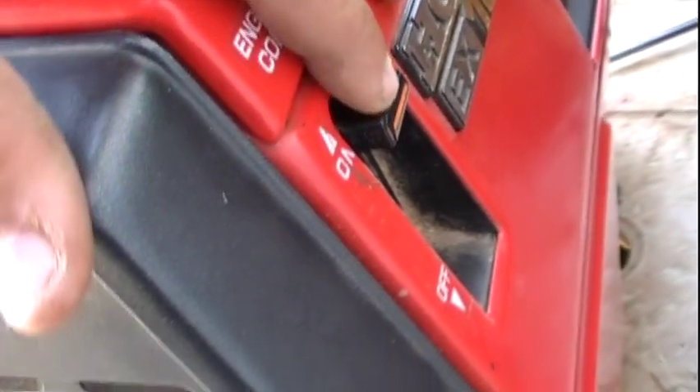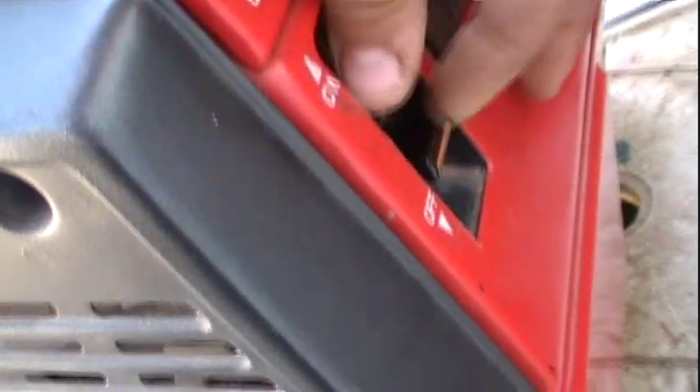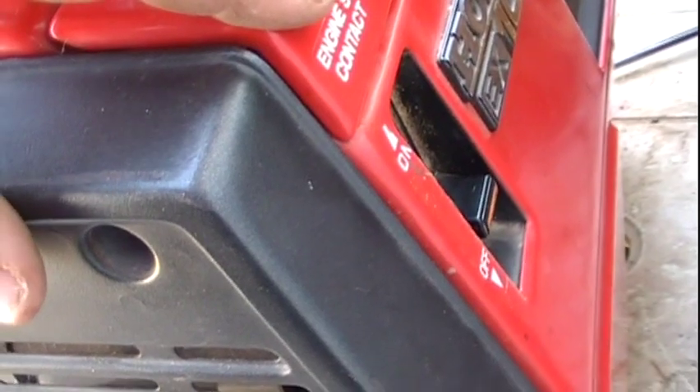Before we remove the carburetor, we're going to want to turn the kill switch to the off position, because this also shuts off the fuel.